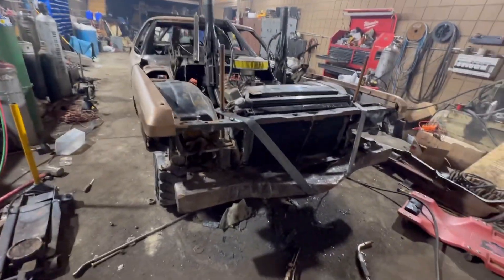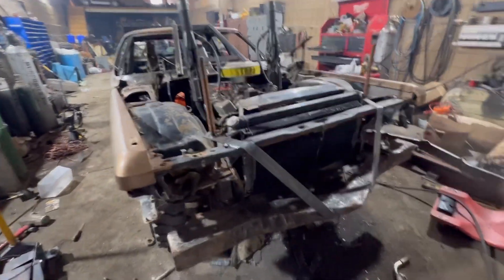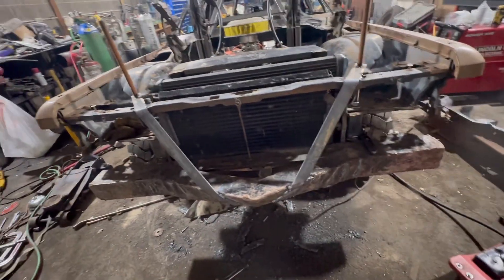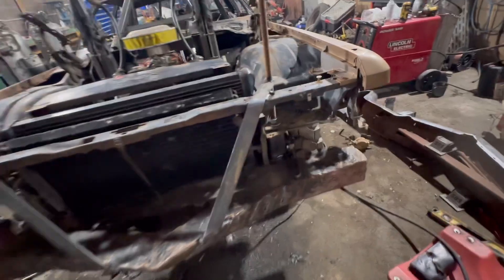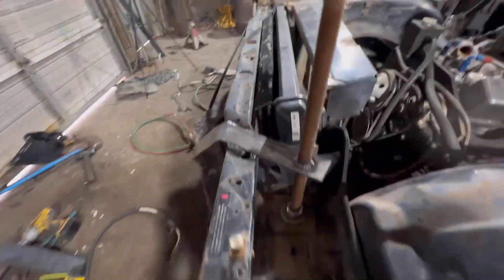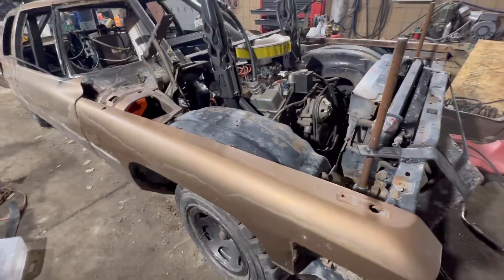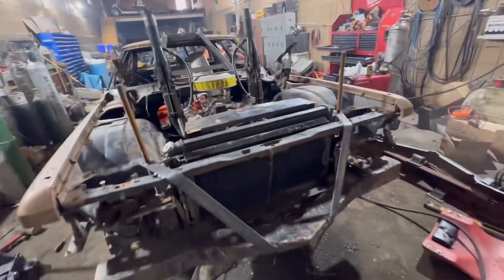Alright guys, I got to take off, but I got the core support on, spacers — three inches total. I am parched. Bumper strap, top seams welded — let me show you. Top seams welded, all-threads through. I don't have much time, but we're going to get a better start on video tomorrow.